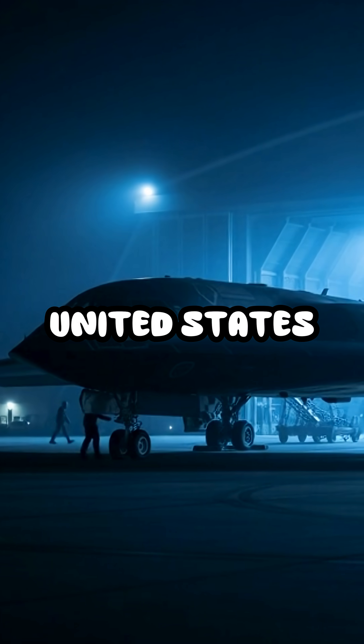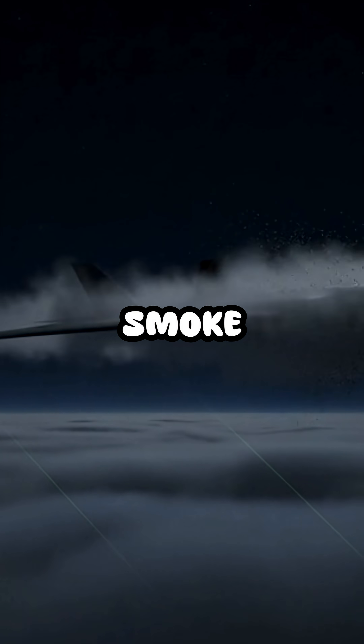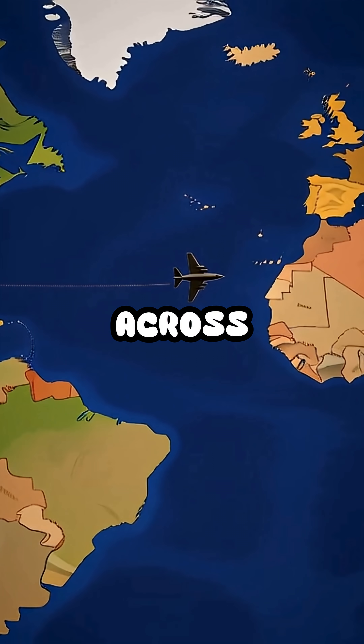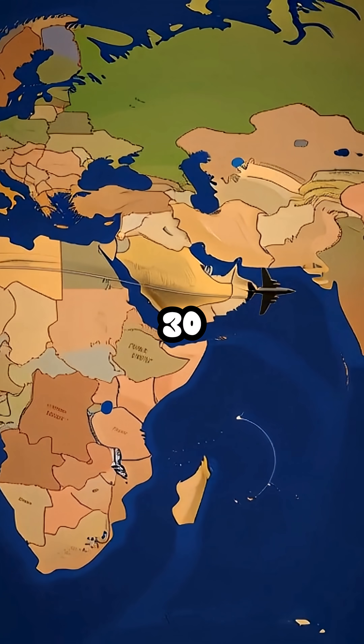But the United States has one machine built for places like this — the B-2 Spirit, that slips through radar like smoke. It launches from Missouri and flies halfway across the planet, unseen and unheard, for more than 30 hours.